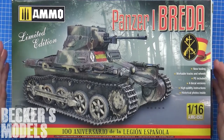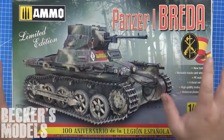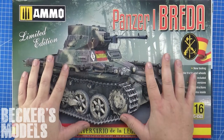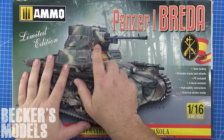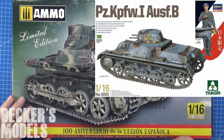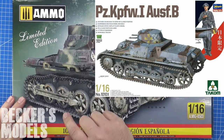So what is this? It is a TACOM kit — it's not Ammo — but we'll get into that. What this is, is a rebox with a slight retool if you look at the turret, of TACOM's Panzer I. This is the Spanish Modified Breeder. I'll get into what they did to it shortly.